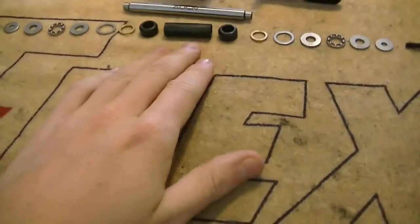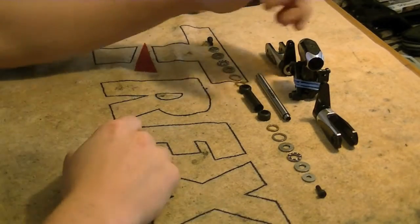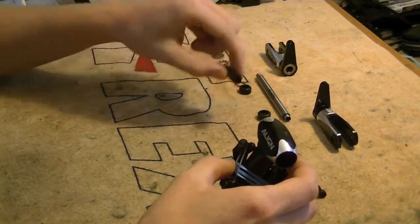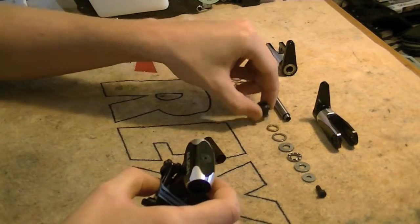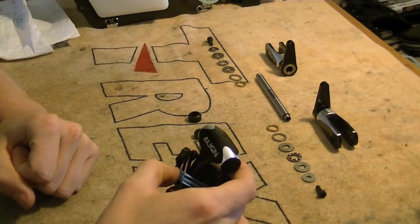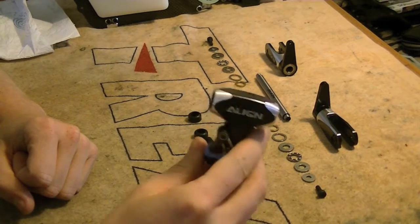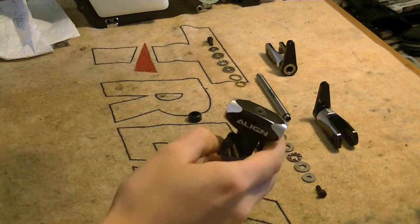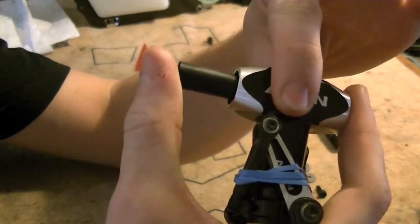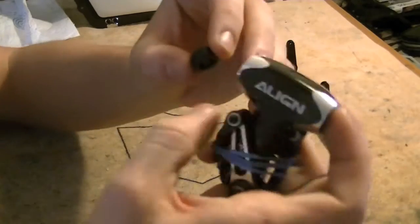The first part of our assembly is putting our dampening system on the feathering shaft into the main hub. I'm going to take my head block assembly and separate out the parts we need: our sleeve and our two dampener rubbers. All we're going to do is loosely fit them in — they will be preloaded once we tighten everything down. Go ahead and slide that sleeve all the way in and just pop it into place, then insert a dampener rubber into each side.